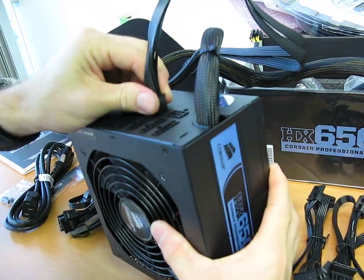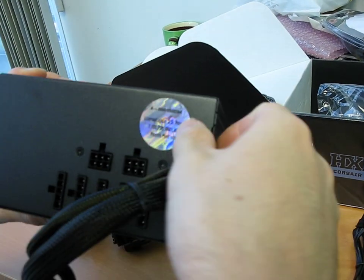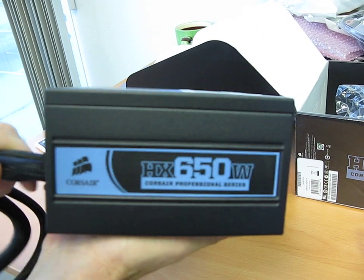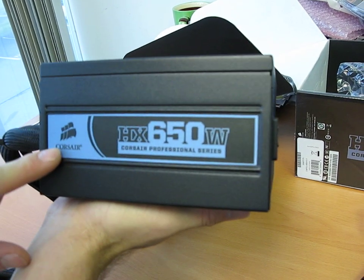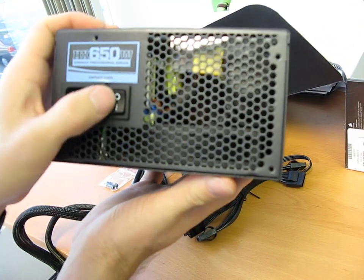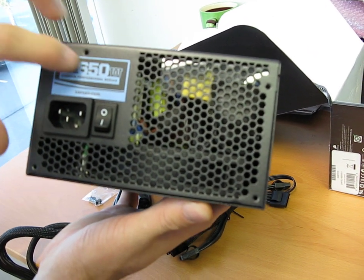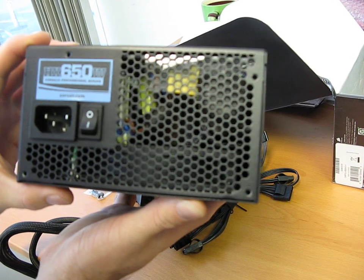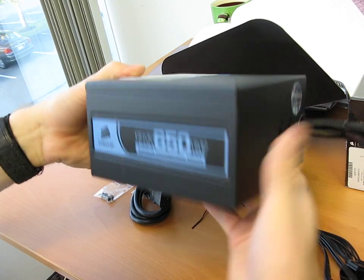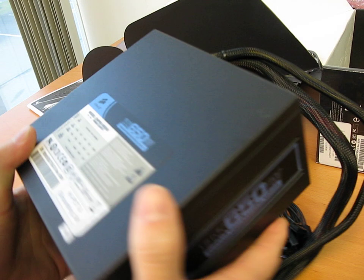Let's have a look at the unit itself. On the front, there's a shiny sticker indicating it's made by Corsair. Then we have the labeling on the side. This is actually quite a small unit compared to many high-end power supplies I've seen. On the back, there's no 115 or 230-volt switch, which means it has active power factor correction. I noticed that if you install this in the Corsair Obsidian case, you can perfectly see their label — so it was clearly designed with that in mind.